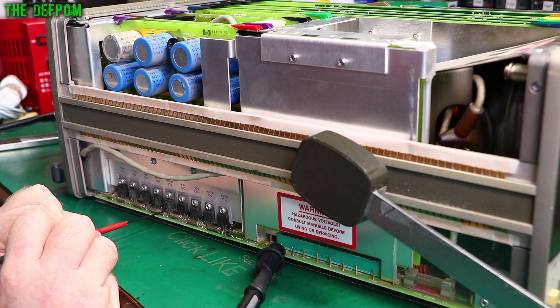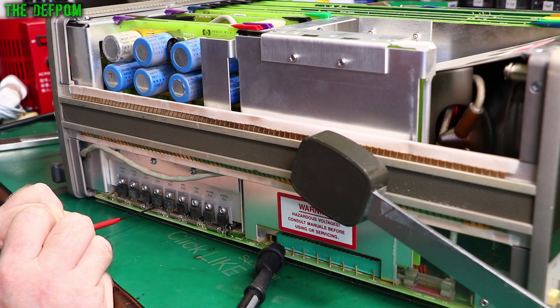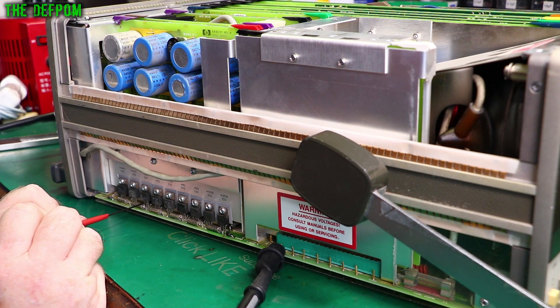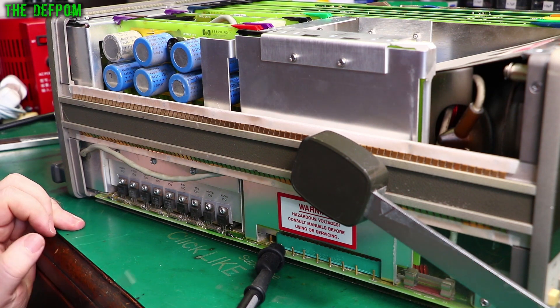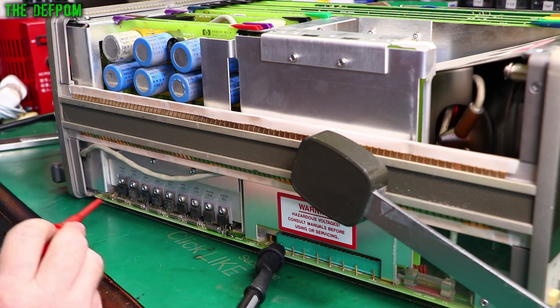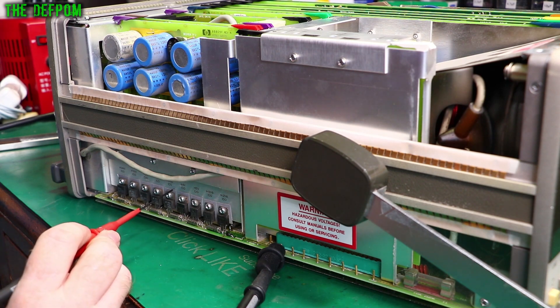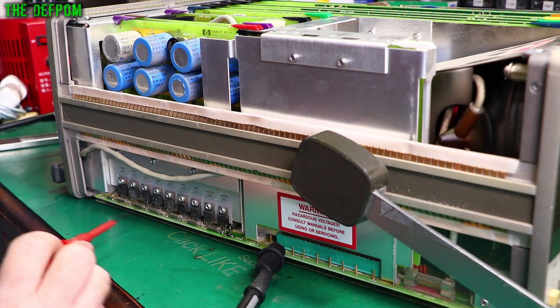If I measure the center pin - nothing there. So it might be a floating rail, it might be different to this one. I'm getting nothing there either. Minus 15 - nothing on that one. This might be separate rails, might be floating. And plus 24 - I get nothing on that one either. So I think these rails are on a separate rail, they're floating isolated from this one. These are all VA, and these are separate. So I think these ones are readable because they're on the shared ground, and these ones are not shared.